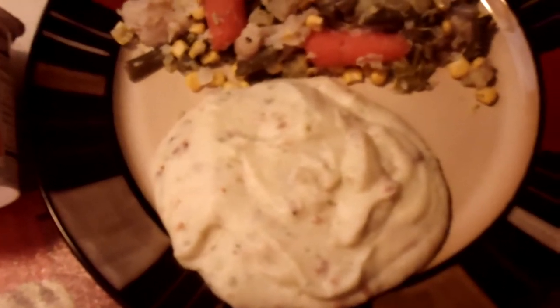This is Nutrisystem's lunch and it's the loaded baked potato. It comes in this easy-to-go cup. You can take it to work, take it to lunch.